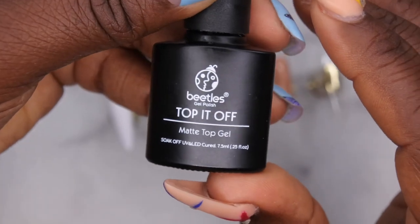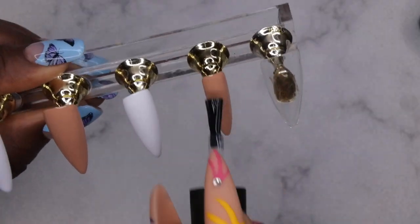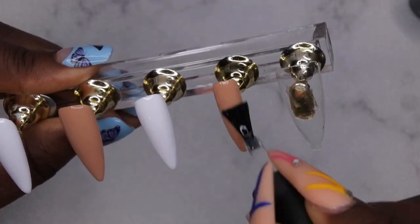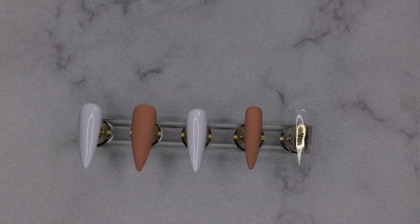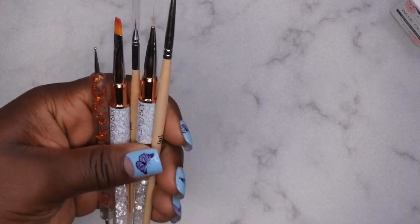I'm going in with a matte top coat on both my pinky and index finger. I was watching Voltino — he's a really talented nail artist on Instagram — and he recommended putting down a matte top coat whenever you're going to be doing freehand nail art. I decided to give that a try, and spoiler alert, it worked beautifully. So that is a great hack if you all are needing to draw freehand nail art — definitely go in with a matte top coat first.